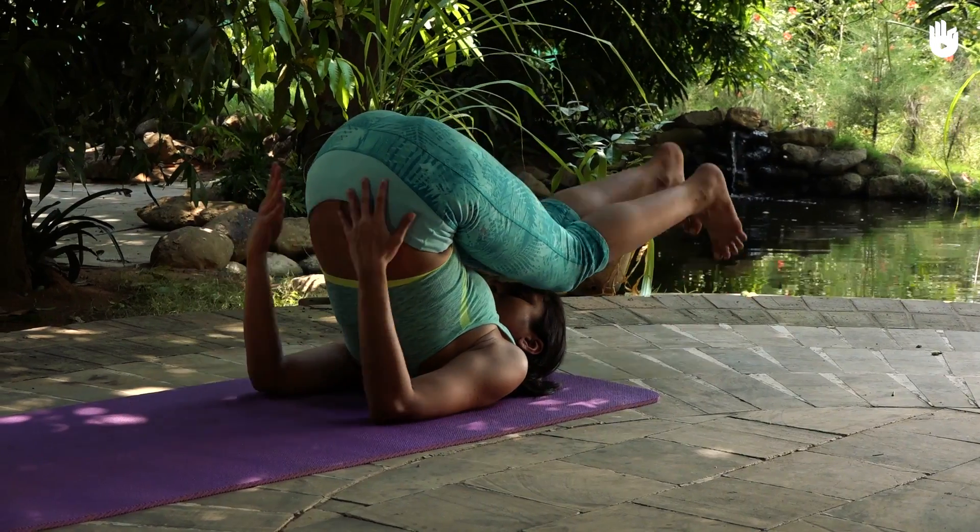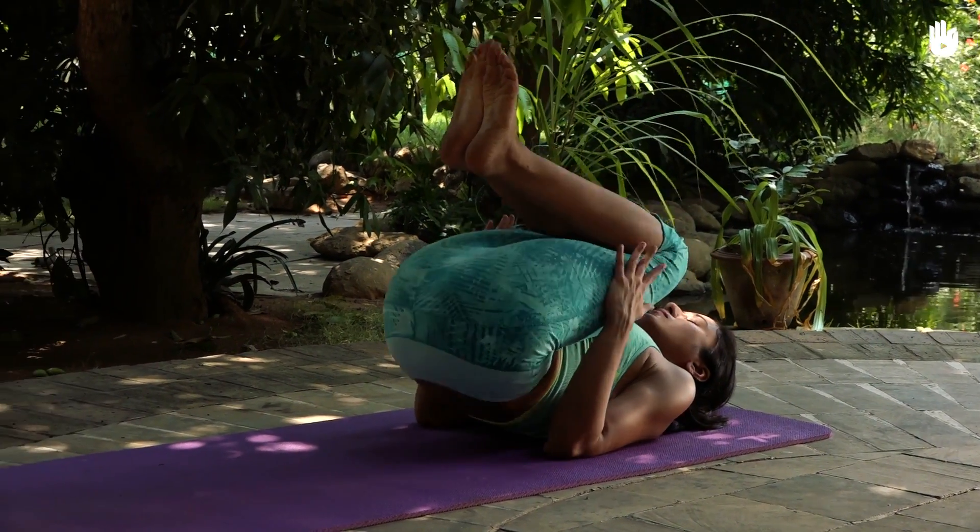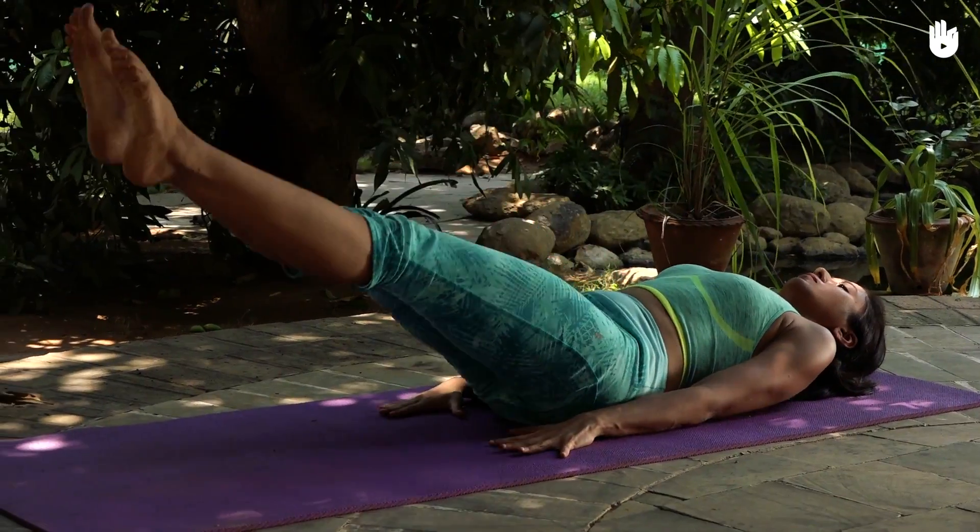You can counter the position by performing Matsyasana, the fish pose, and then relax in corpse pose.